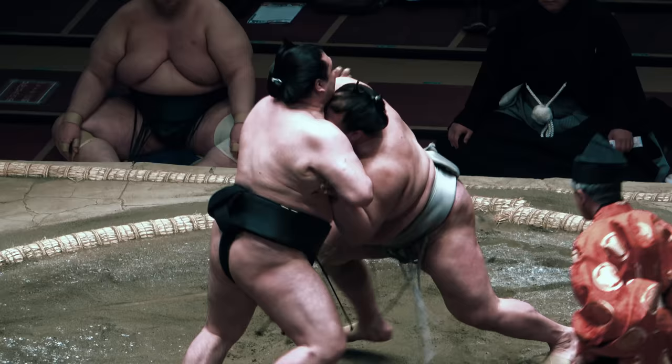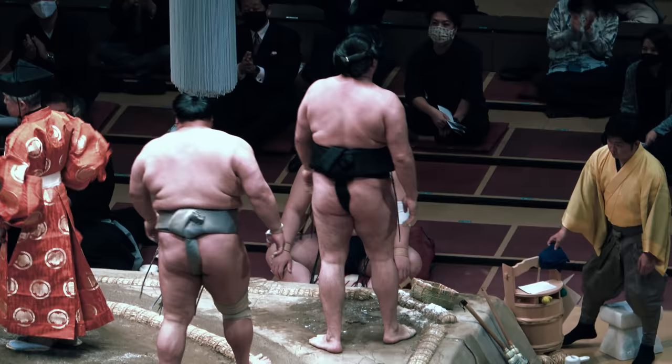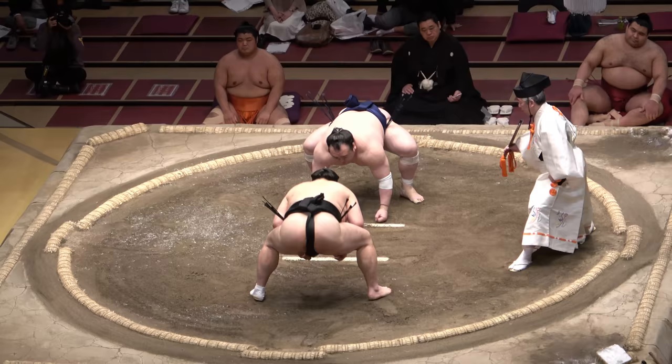Much like the 7 basic plots, it turns out there are only 7 basic sumo techniques. Just as with the throws yesterday, let's try to expand our sumo vocab.